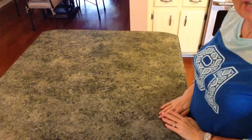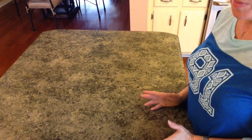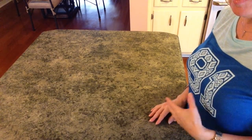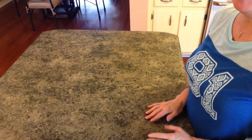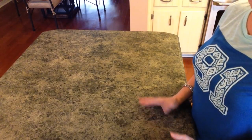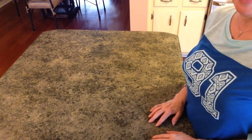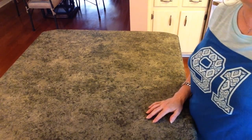Hi guys, welcome back to my channel. Today I have another fall DIY for you from the Dollar Tree. I saw some chargers at Pier 1 and I absolutely love them, but they were $19 and some cents a piece. That's crazy — I need four, so I think I can duplicate it and get pretty close for a lot less.